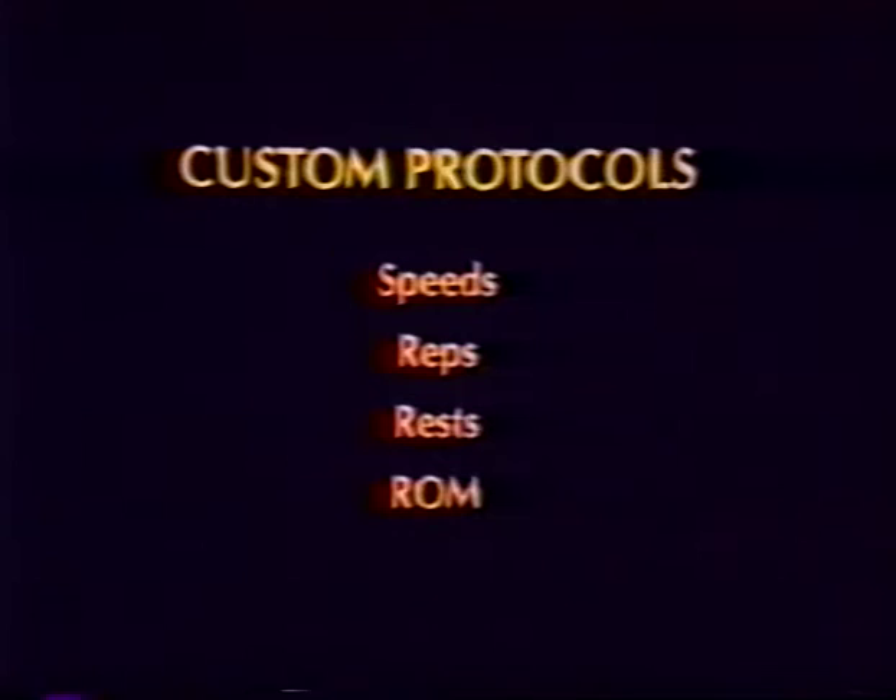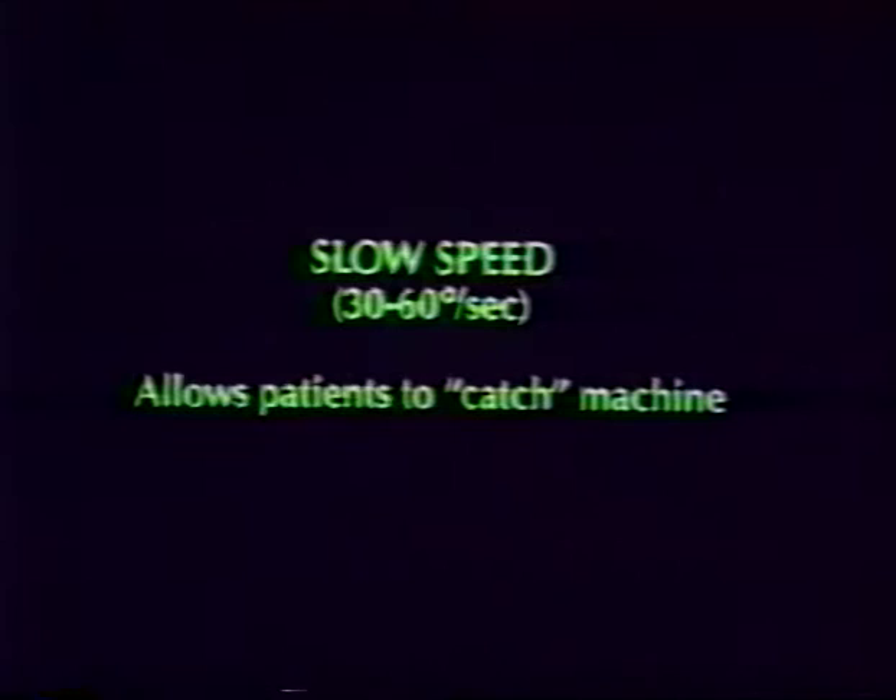The automated protocols enable the clinician to determine the test speed, repetitions, rest period, and range of motion of the patient. Slow speeds are considered from 30 to 60 degrees per second, and they allow the patient to catch the machine. At low speeds, there are greater compressive forces.